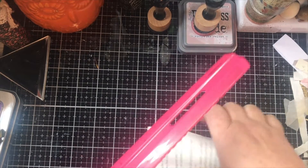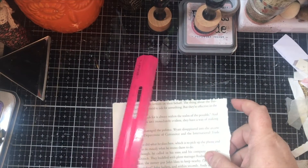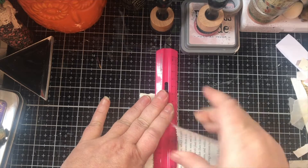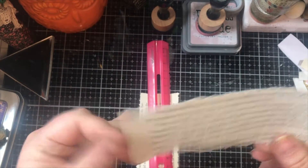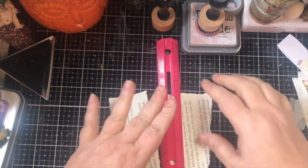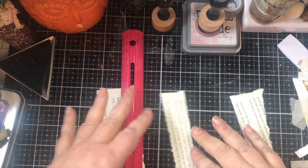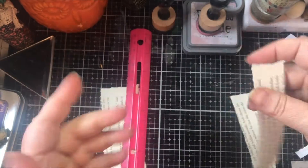Okay, so all done. Look at that pretty edge. Just that simple — lay it down and tear it and get that pretty edge for just a little bit of work. And if you use the straight side of a ruler to do that, there's your two different edges.